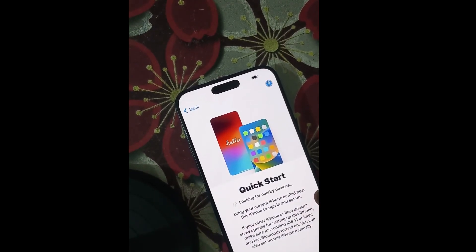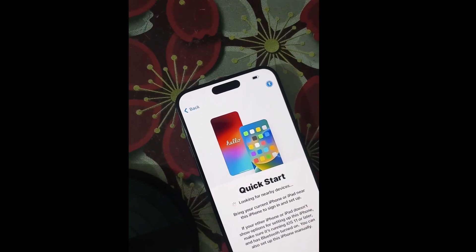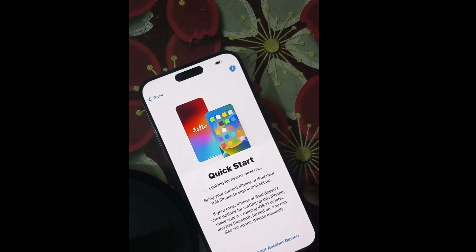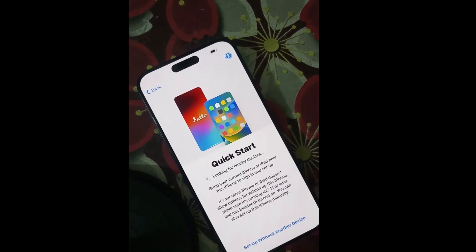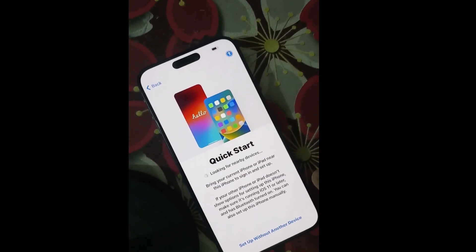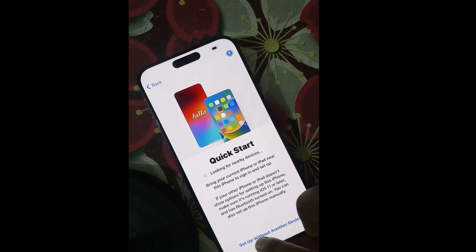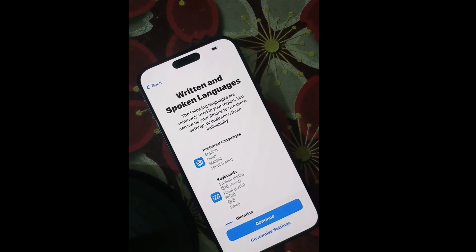Next, continue to Quick Start, which looks for nearby devices. If you have another iPhone or iPad, you can use it for setup. Make sure it is running iOS 11 or later. Otherwise, choose 'Set up without another device' and select that option.